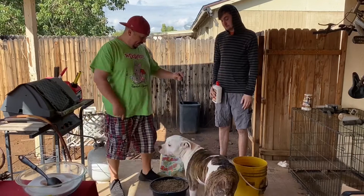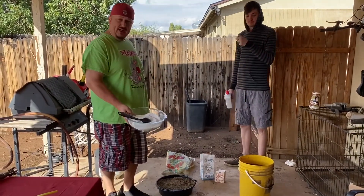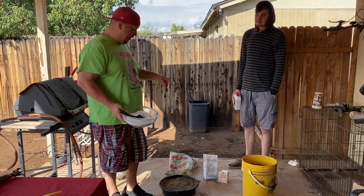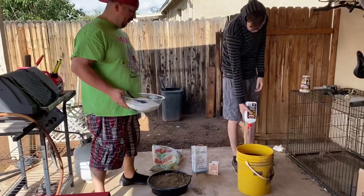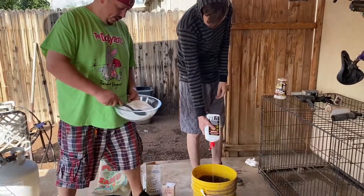We got some sand in an oil pan and a five gallon bucket. We mixed together some sugar and some baking soda. I'm gonna pour some lighter fluid on the sand so it'll get real good. I'm gonna do this one first and see how it reacts, and then we'll do another one.